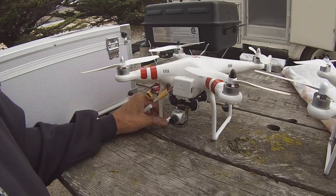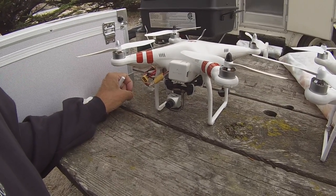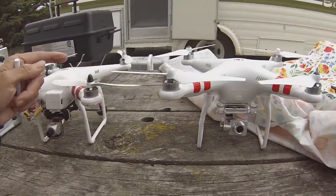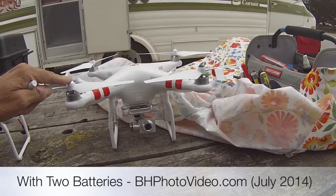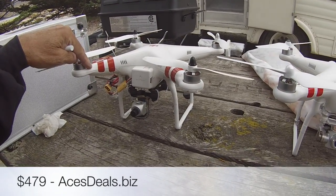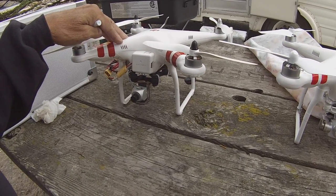This is a Phantom 1.1.1. If you're looking at flying just FPV low and fast, consider getting this — and this will also save you a lot of money — where the Vision Plus is about $1,400, this one is only $479. You can get it online and that's for a bare-bones Phantom 1.1.